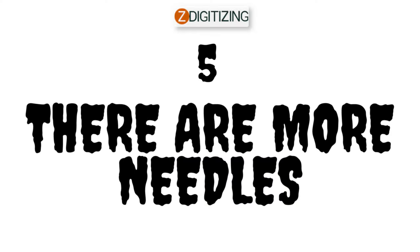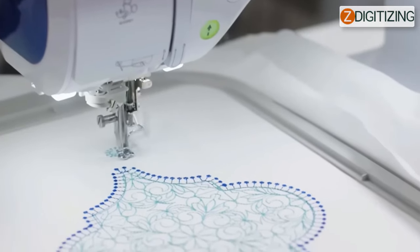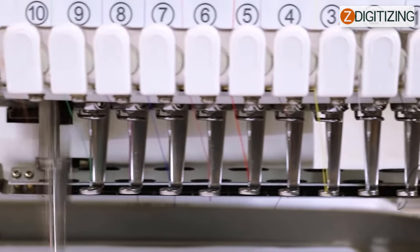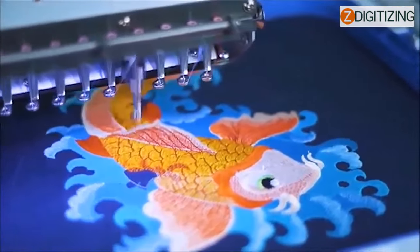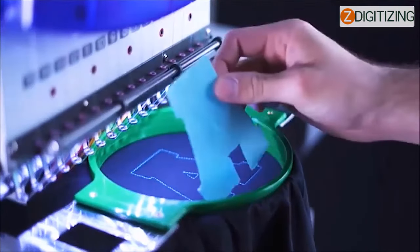Five: there are more needles. If you wanted to embroider a multi-color design with a single needle, you would have to re-thread the machine regularly, because a single needle can only accommodate a single color of thread. With multi-needle machines, such as the Ricoma 10 needle embroidery machine or the 15 needle MT-1501, this isn't a problem because each needle may be allocated a separate color, which eliminates confusion.